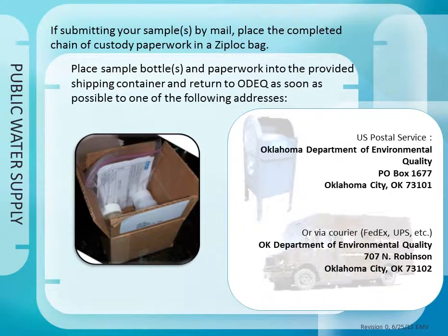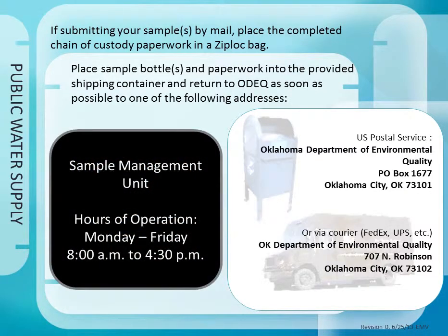If mailing your samples, place your chain of custody paperwork in a Ziploc bag. If the samples leak in transit, this will protect the paperwork. Put the bottles and Ziploc bag of paperwork in the shipping container provided with DEQ kits and mail to DEQ as soon as possible. Address labels are provided with DEQ kits. If you are delivering your samples to DEQ, bring your samples and paperwork to the sample management unit on the first floor. Our sample management hours are Monday through Friday, 8 a.m. to 4:30 p.m.